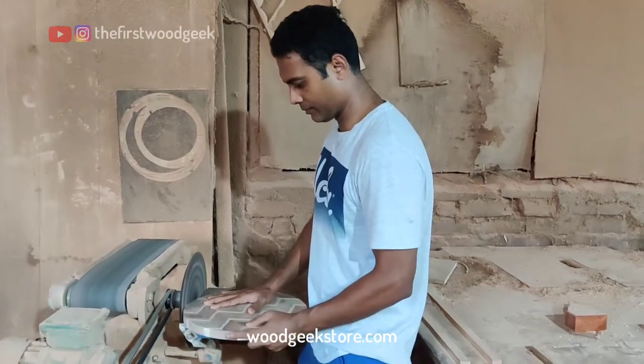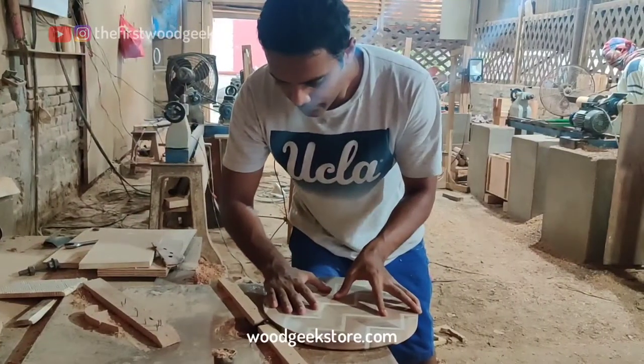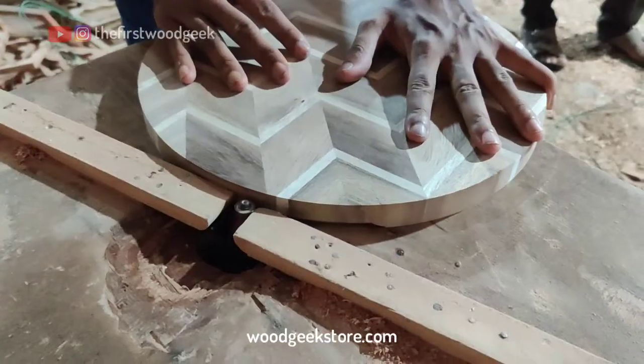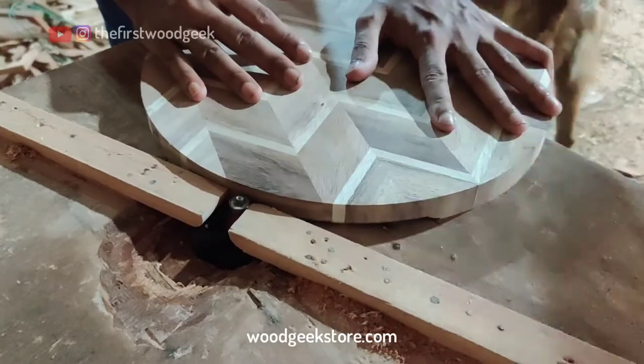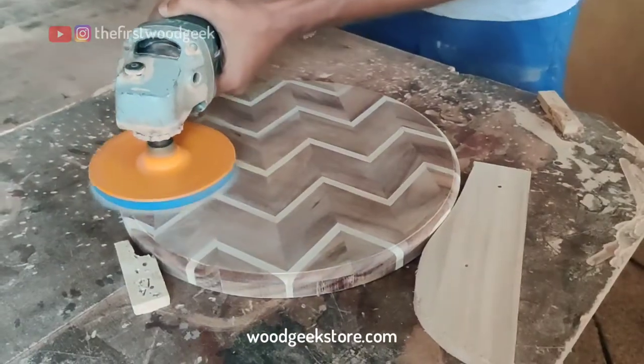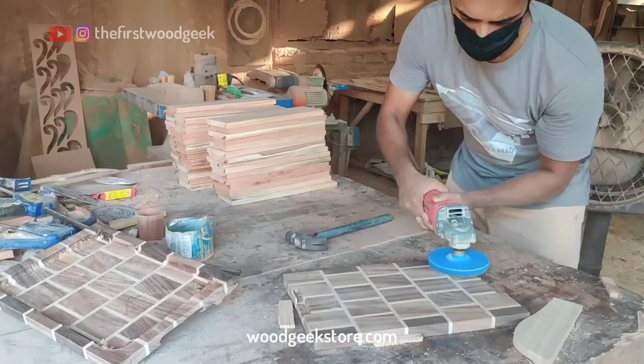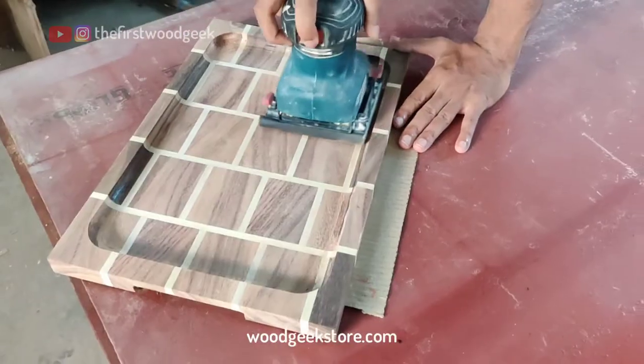With all the cutting done, it's time to start finishing these boards. I'm cleaning up the edges using my disc sander and then I add a round over using a router. Now for the part I hate the most — sanding. I'm using sandpaper all the way from 80 grit to 400 grit so that I can get a smooth finish.